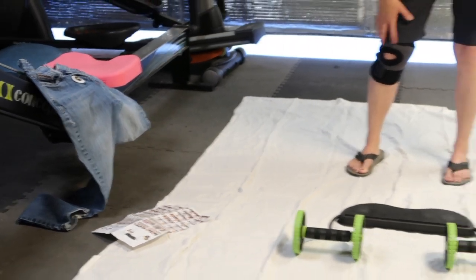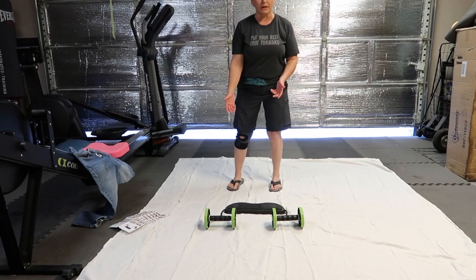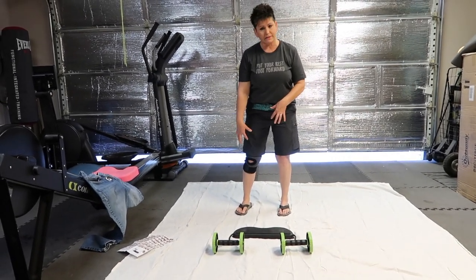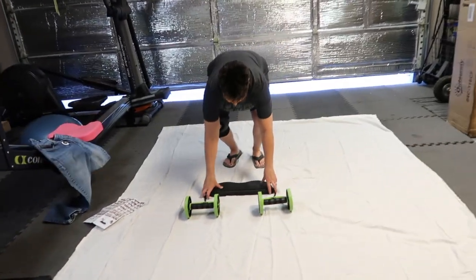I'm wearing my knee brace today because I have used this thing a couple of times and my abs are pretty sore. It is hard on the knees, so just want to let you know that. So let's get down here.